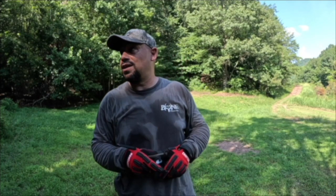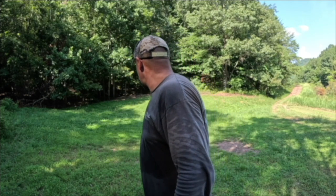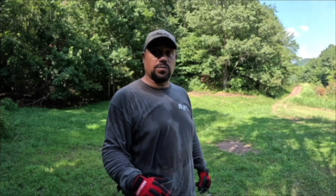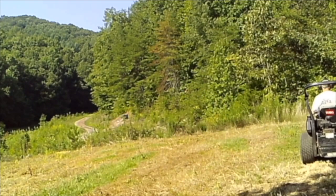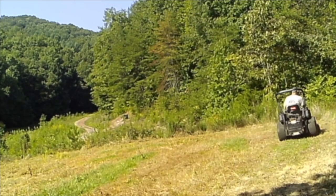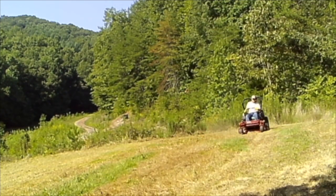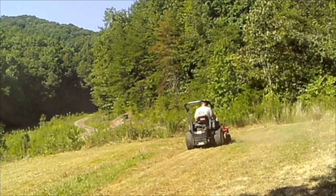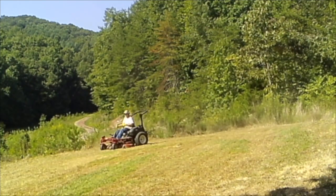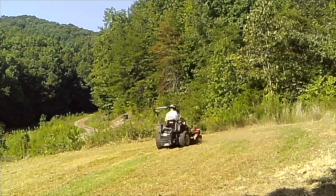We just got that sprayed down. We're going to give it a few days to die. Once it dies, we'll come back and get it tilled up. This is where we sprayed it down and now we've mowed it. You can see that got it down pretty good. We probably could hit it with a second spray, but we're actually going to till it up now.